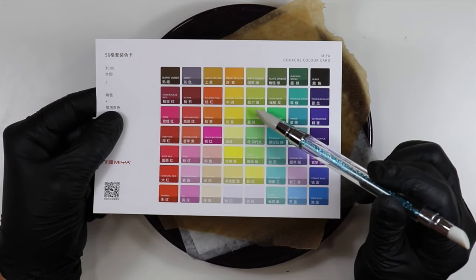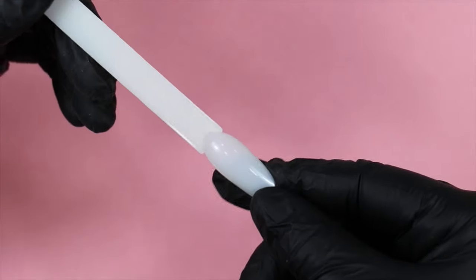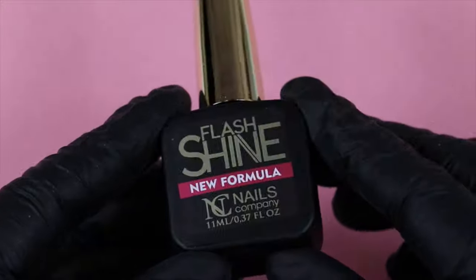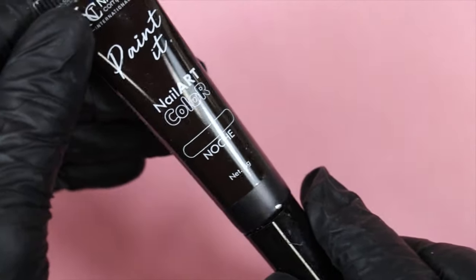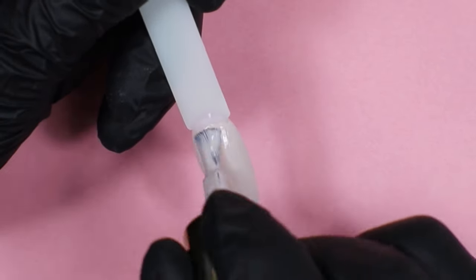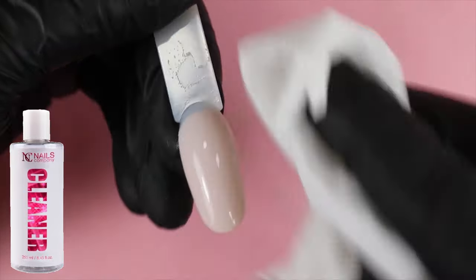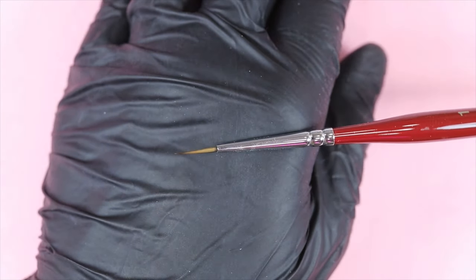Je vous montre les références que j'ai prises. Si vous achetez les mêmes peintures, vous allez trouver les mêmes références. Si vous avez des peintures primaires, vous pouvez les mélanger pour avoir les couleurs souhaitées. Sur un tip, je commence par buffer avec mon buffer doux. Les produits dont nous aurons besoin : la flash shine, la soft touch, le gel paint noir, et la couleur casual utilisée en fond. Je mets deux couches sur le petit tip, je catalyse 60 secondes, j'enlève le résidu collant avec du cleaner et un coton, puis je matifie pour faire le nail art. Vous pouvez matifier au buffer ou appliquer une couche de finition soft touch, catalyser, et commencer le nail art.